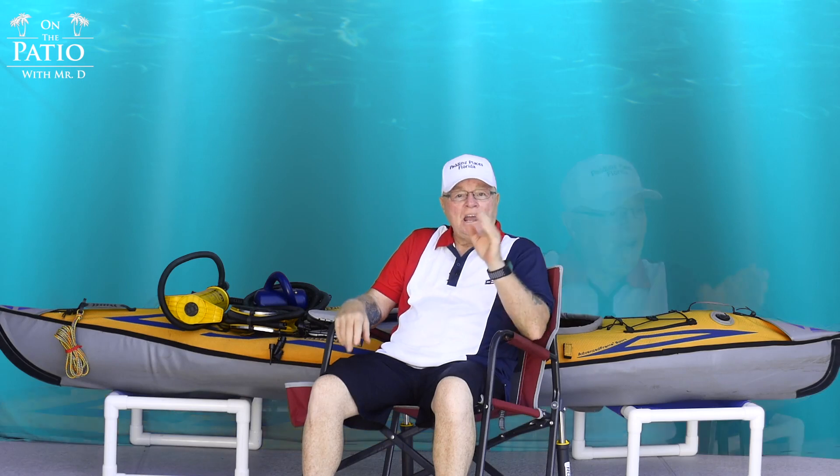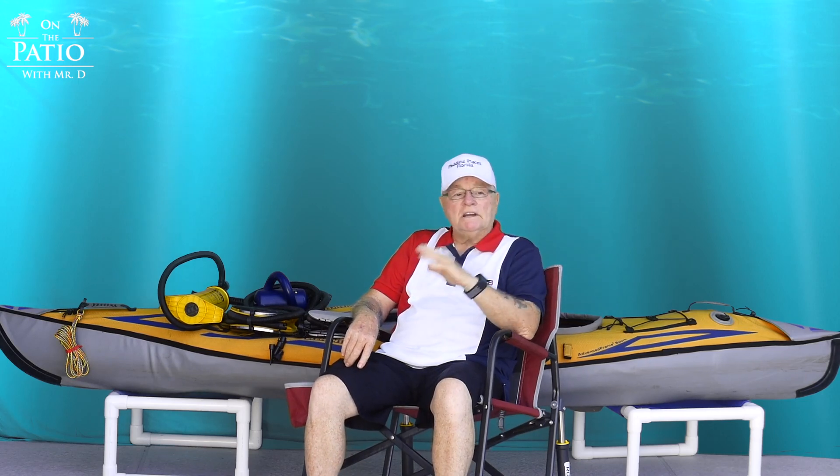Hello and welcome to On the Patio with Mr. D. Today we're going to talk about something that crossed my mind the other day. I'm in my off season right now, so this is when I make changes, add different things, or take away things from what I do on my inflatable kayaks. A thought crossed my mind that has never occurred to me before, because all of my Advanced Elements kayaks over the last three and a half years have never ever failed me on the water.